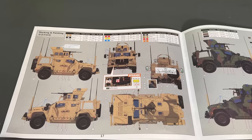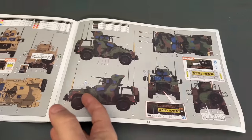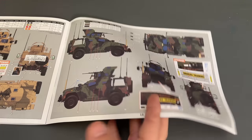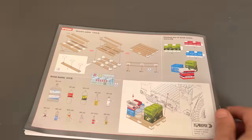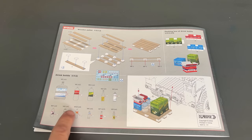Here are the markings — we have desert and then three-tone NATO. I like the driver's training marking too. And on the back is the upgrade section for the pallet — that shows you how you build the pallet up, put the water bottles and all the other things together, and then load it up and throw it into the back of the vehicle.